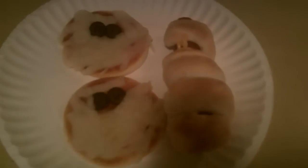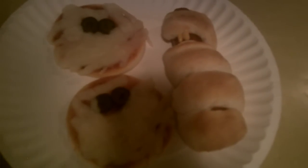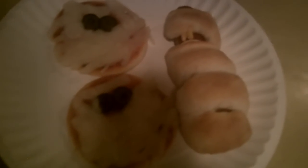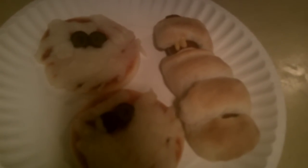That way everybody's covered — people who don't want pizza can have mummy dogs, and if you don't want mummy dogs or pizza mummies, you can have cupcake mummies! Stay tuned for more really cute Halloween treats, and make sure you subscribe. Bye!